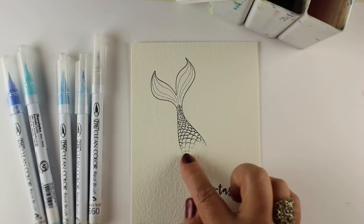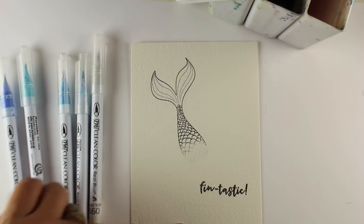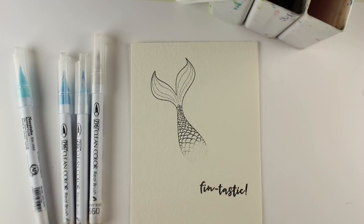What I've done is stamped the mermaid tail but wiped off that end before I finished stamping, so she can be kind of diving into the foam, and then I have my sentiment down below.